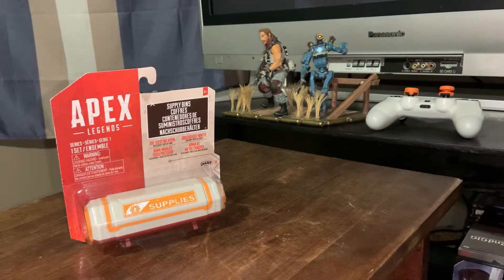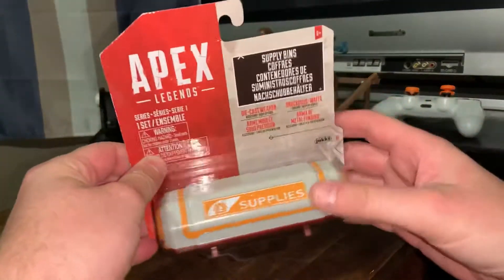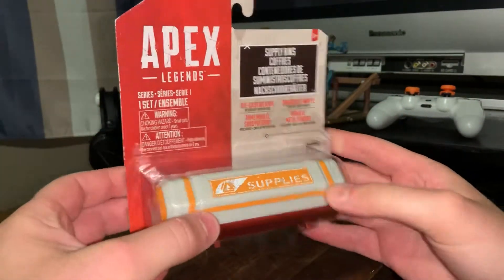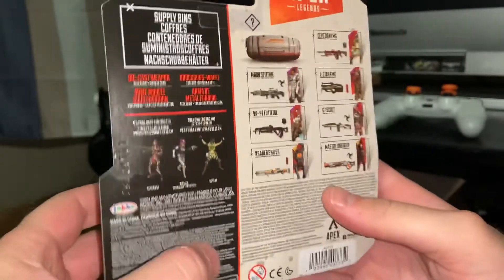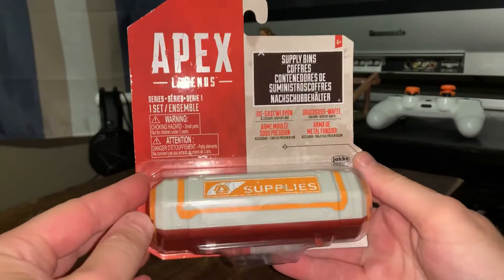Both very fantastic figures, great details, the weapons are really cool. And the reason I'm talking about those is this awesome Apex Legends mini supply crate, and it has a die-cast weapon in there. They have the first drop here — this is the first series, pretty new, came out this year of 2021.